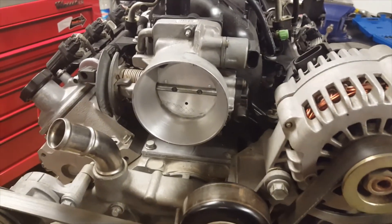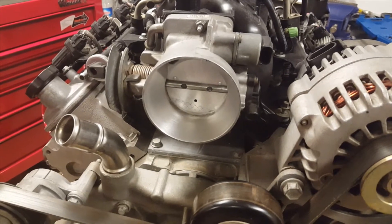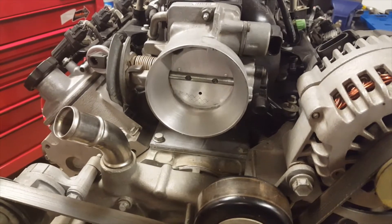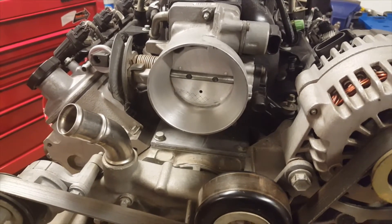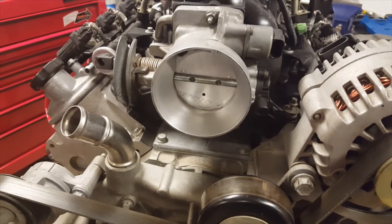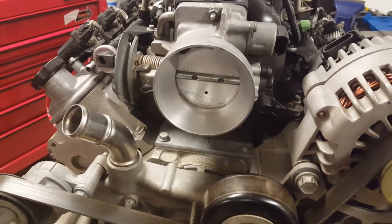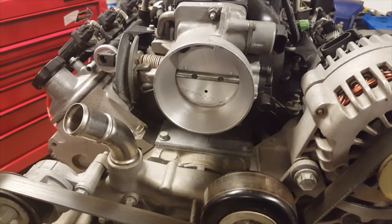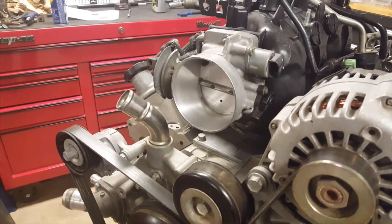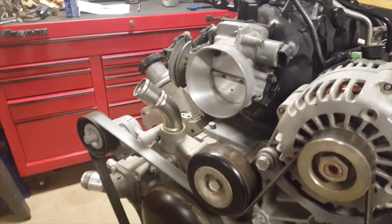So it gave me an opportunity to pull this one apart, clean it up, go through it, do a little bit of grinding. This isn't a full port like a race shop would do, but this is something I would do on any street vehicle, any daily driver street car, just to improve performance a little bit or at least throttle response. Follow along and we'll go through step by step what we did to get here, and I hope you enjoy.